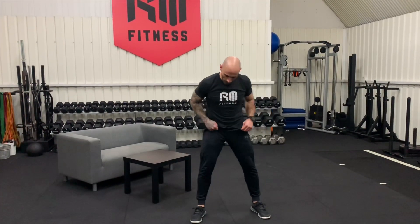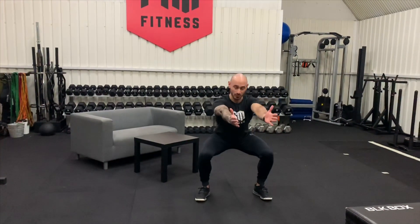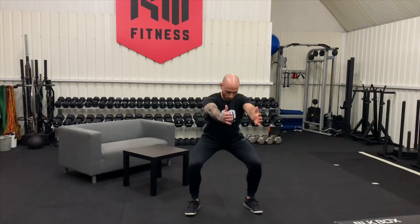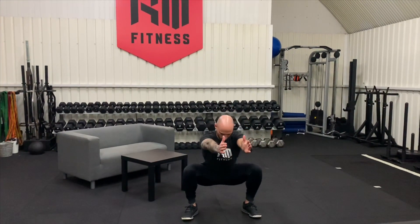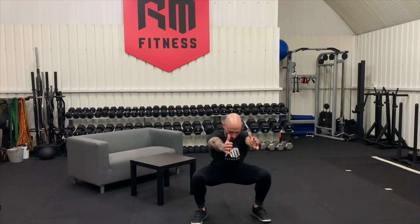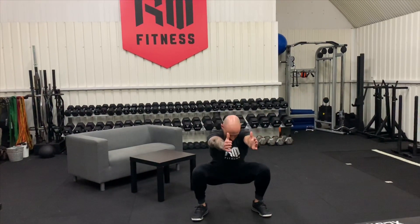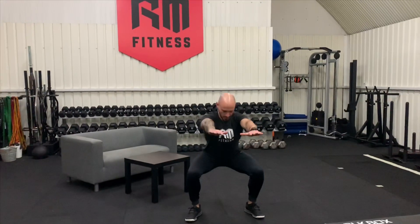Now we're going to go into some bodyweight squats — just 10 really good reps, nice and controlled, we're just warming up. Feet outside the hips, pop the hips backwards, use your arms to counterbalance, get nice and low, weight through the heels and drive it up. Knees out over the toes. Watch your breathing as well — one, two, three, four, five, six, seven, eight, nine, ten. Awesome.